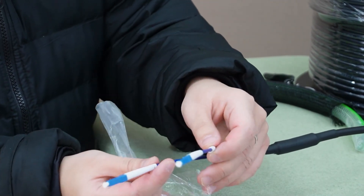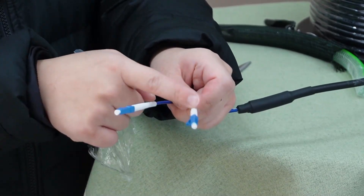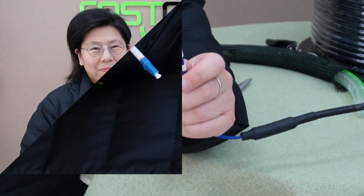This is a two-strand fiber optic cable — strand 1 and 2. It has letters on them. This is an LC single-mode pre-made fiber optic cable.